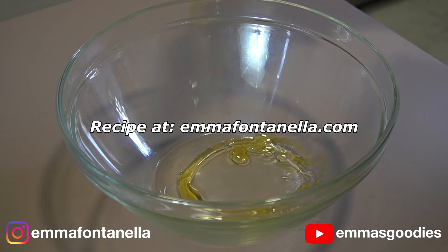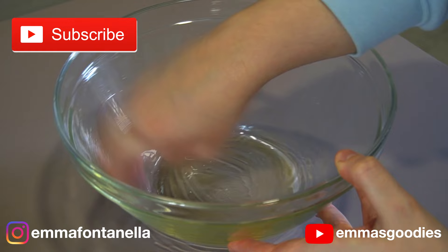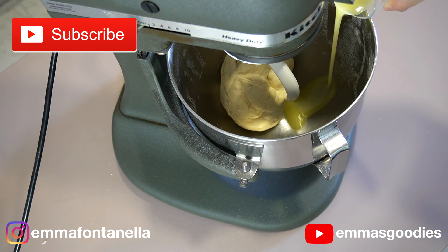The full written recipe will be in the description box below and on my website emmafontanella.com. And if you're new to my channel, hello there, welcome! If you're enjoying this video, consider subscribing and hitting that notification bell.